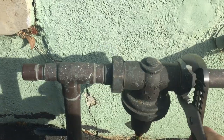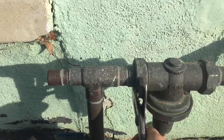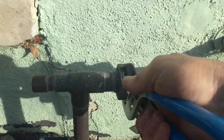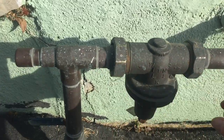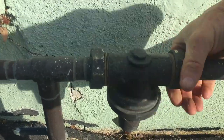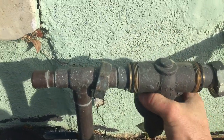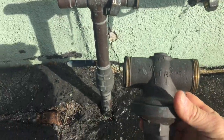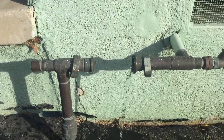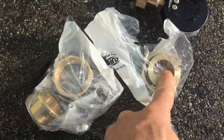Much easier when you have the channel locks set properly. Now you can just use your hands. There's the old one. Let's set the new one in place. So all you're going to need is just pull the new washers. You can leave the brass ones — we won't need those.